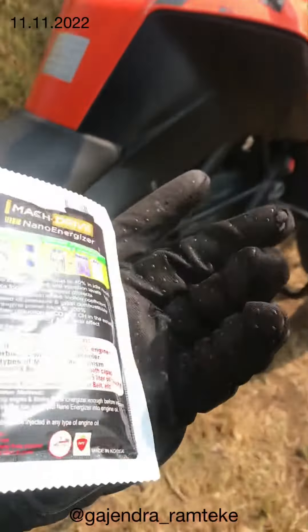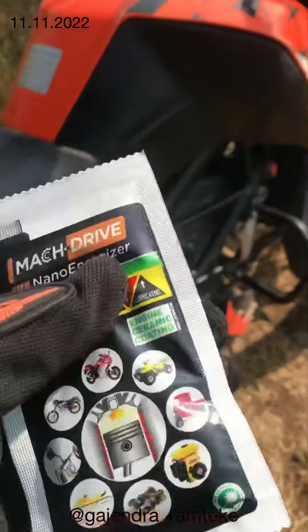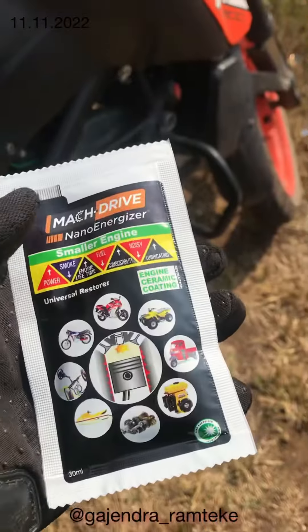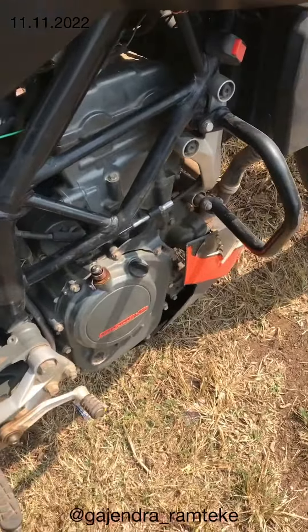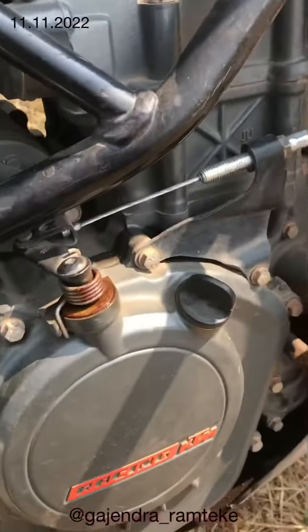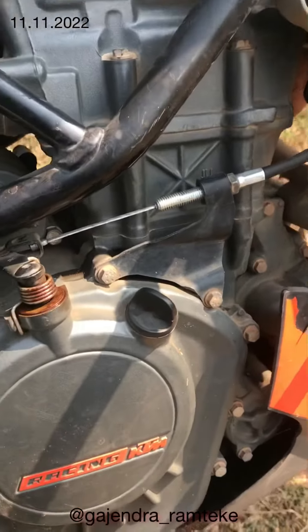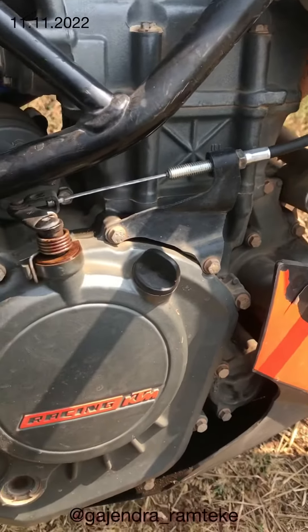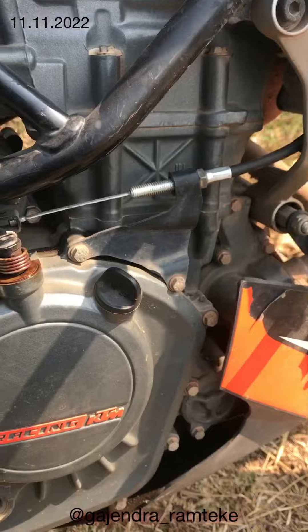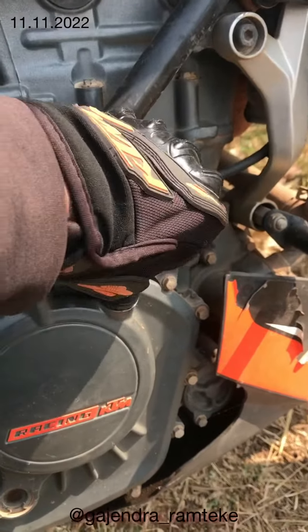Before using it, we have to shake it 30 times. And after shaking it 30 times, you have to put it in your engine. You have to remember that when you are applying it, the engine should be heated. I've been driving 40 kilometers and now I'm going to apply it. First of all, you will open your engine cap.